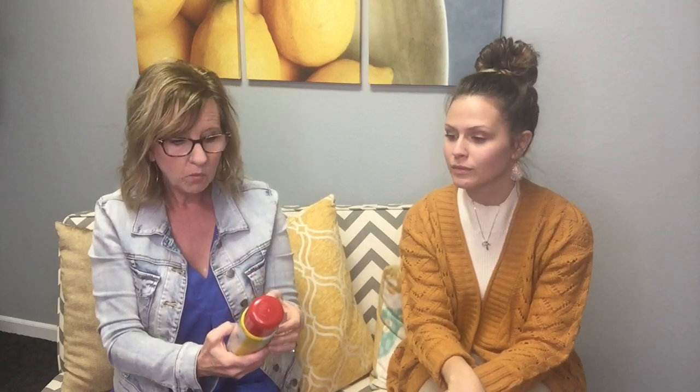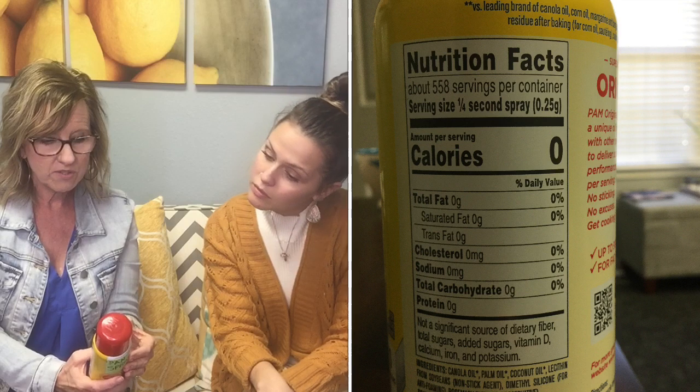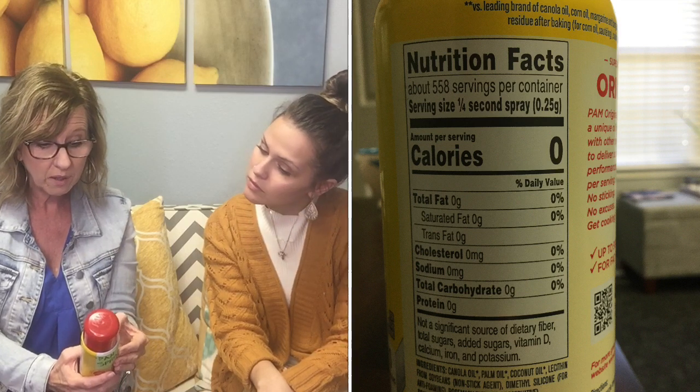That is interesting! In the history of pan spray, has anyone ever done a fourth-of-a-second spray? You've got to coat the whole pan! In a fourth-of-a-second spray you get zero calories, zero fat, zero saturated fat, zero cholesterol, zero sodium, zero carbs, zero protein — zero everything. Which is kind of nothing anyway. Nobody sprays for one Mississippi and calls it done.